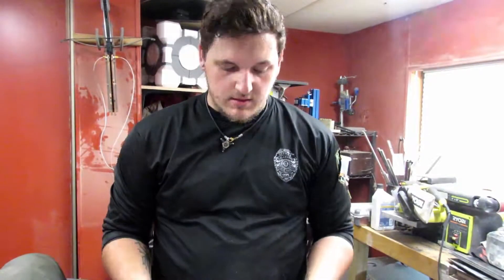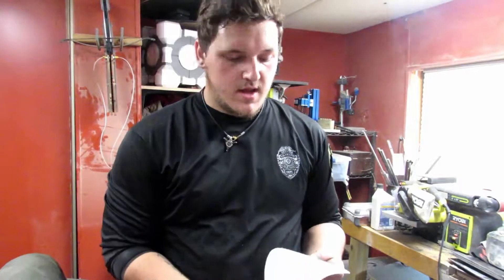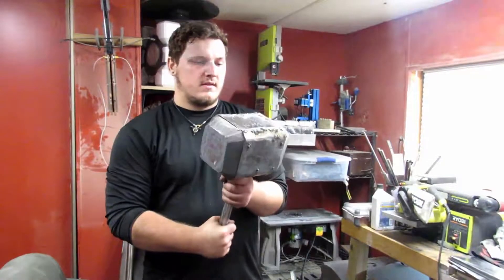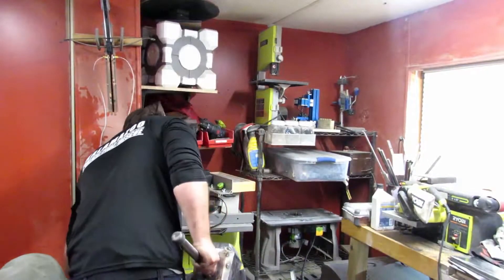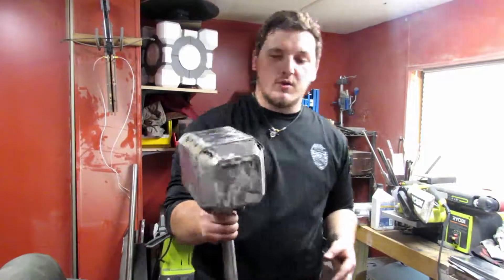In this video I'm going to be making Mjolnir from Thor — Thor's hammer. I was doing this kind of on my own and wasn't going to make a video because it was going to be pretty in-depth. This is as far as I got, and I used about a sixteenth-inch thick metal, and my welder just kept blowing holes in it.